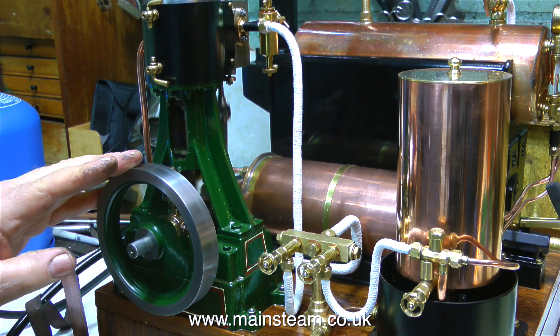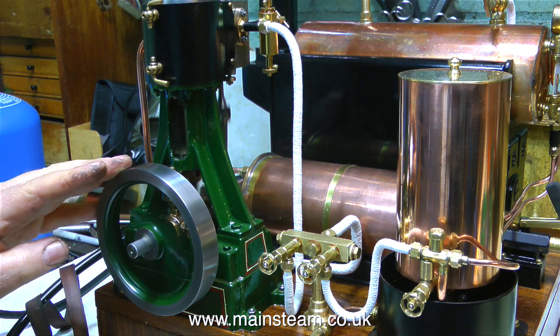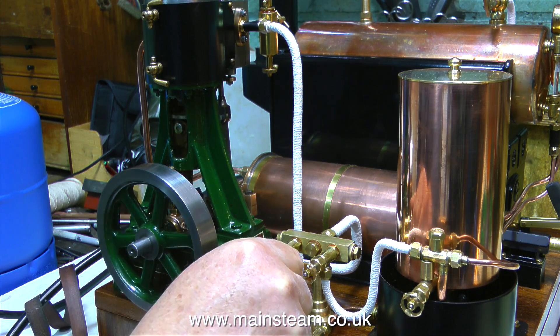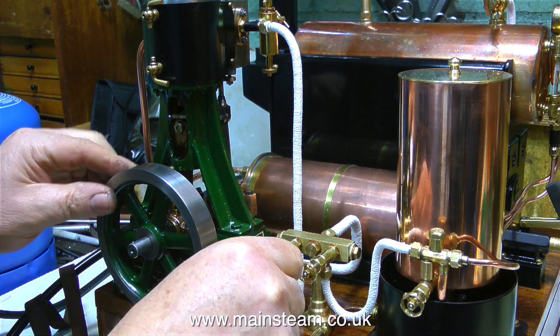The power of this engine really is surprising. Although the cylinder bore is only one and a half inches in diameter, the amount of power at the flywheel is quite astonishing. And according to the gauge on the boiler, the pressure is only around 20 pounds per square inch.